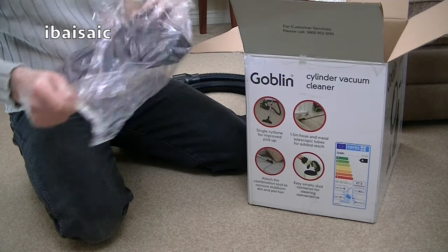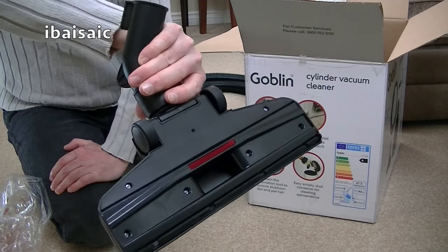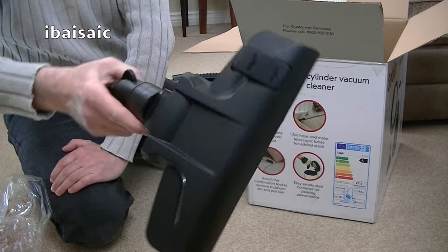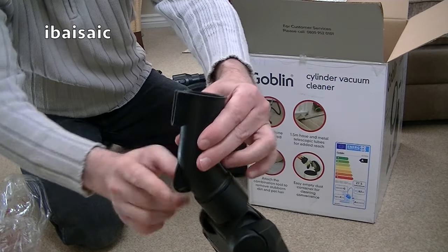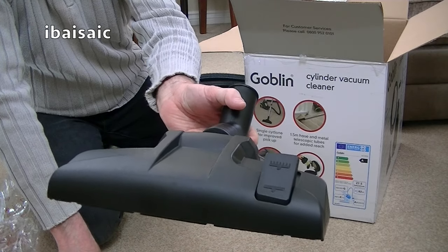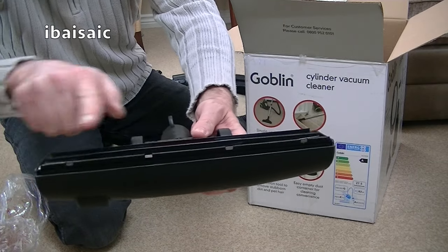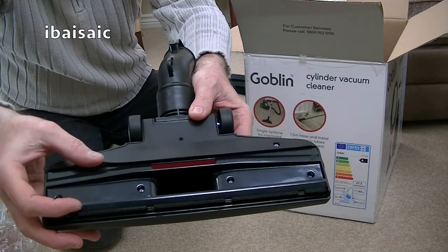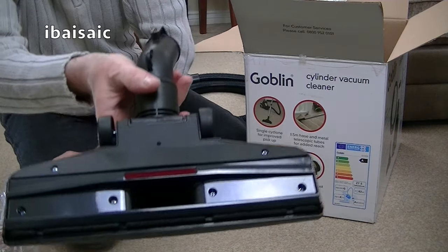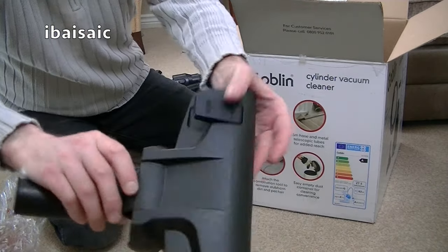Here's the main carpet and floor nozzle. Unsurprisingly, it's an all-plastic affair — no metal base plate. It's a different design to the other goblin. It looks like it's got a parking bracket slot on there, so there should be a parking bracket on the cleaner itself. It's dual purpose, for carpets and hard floors. With the brush down, that's for hard floors. There's a brush at the front and a squeegee at the back, plus one of the red litter pickers that help deal with pet hair, and two wheels on the back.